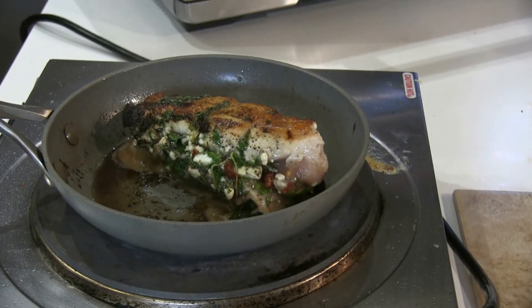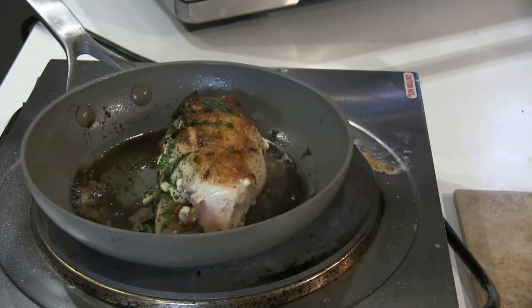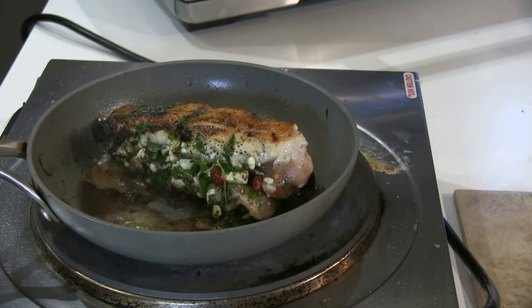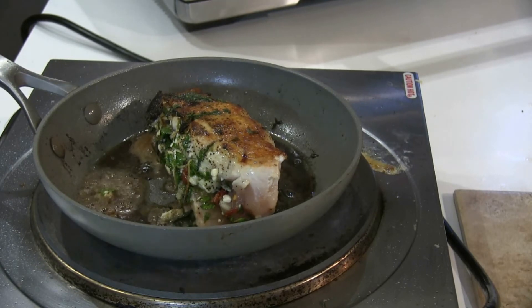I just flipped it around. This is the skin side — this is the presentation side. It has a lot of color to it. Color is flavor. I'm now going to pop that into my oven at 350 for 35 minutes.